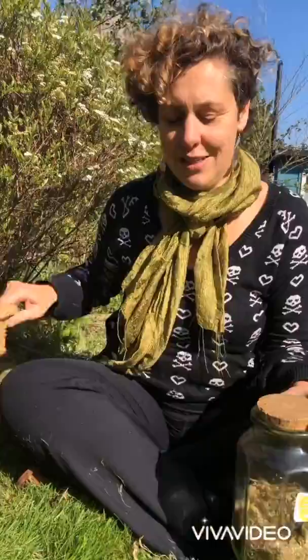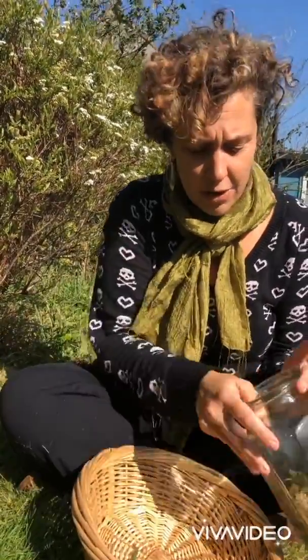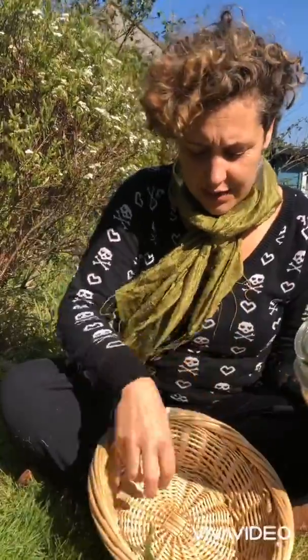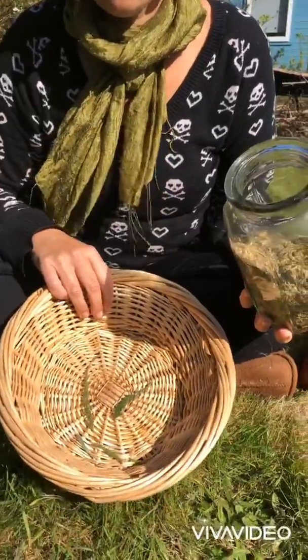You can also pick a load of the yarrow and leave it to dry. I put the yarrow leaves and also the flowers in summer into a basket, and then I leave the basket in my airing cabinet.